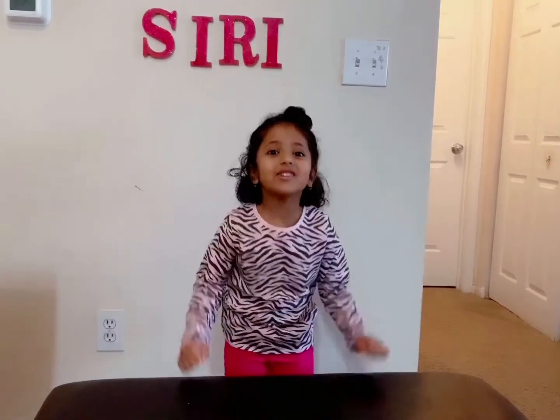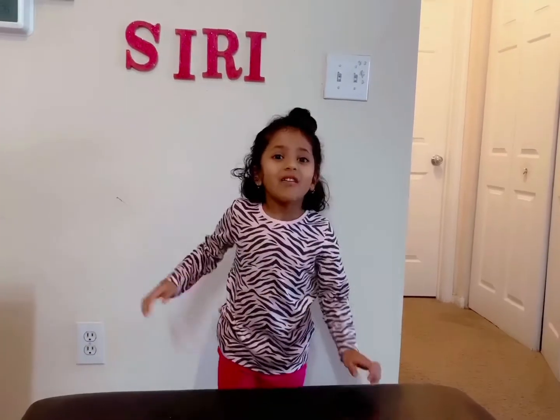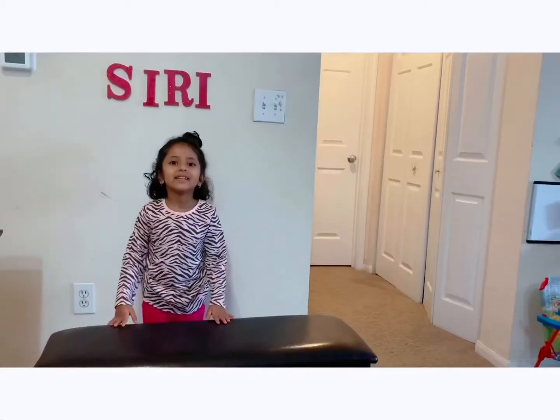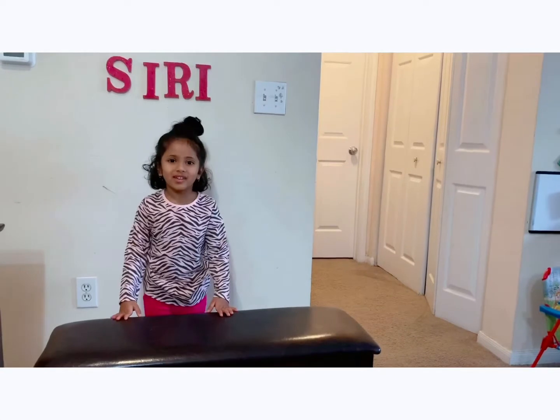Hi friends! It's been a long time! How are we all doing? Today I show you how to make banana walnut milkshake. It's so healthy. So let's start.